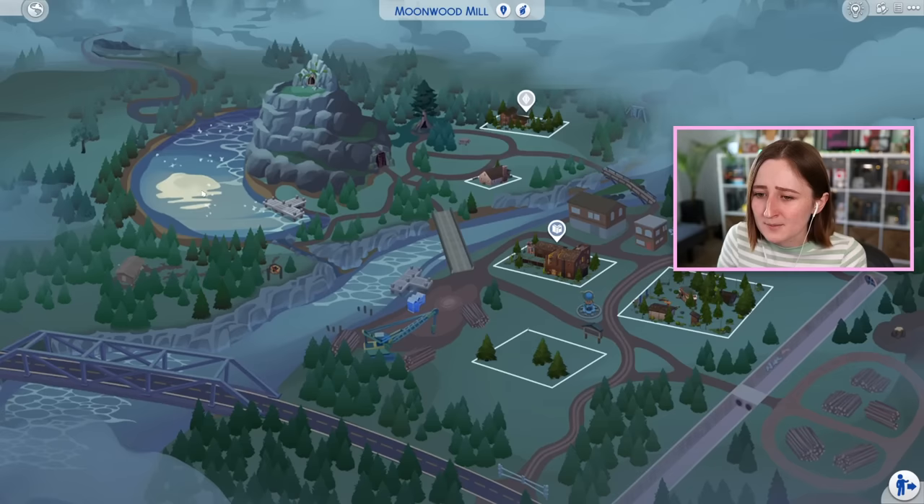The new world, Moonwood Mill, that came with this pack is also really good. It's not huge — it's just five lots — but the area around these five lots really does seem big. For example, you can come all the way over to where Greg lives, your sims can swim in the lake, there's a werewolf sparring area, and the top of the mountain is accessible. A lot of these things feel like extra lots even if they're not technically editable lots you can play on.